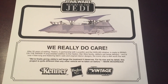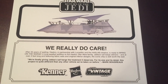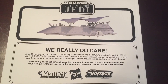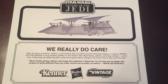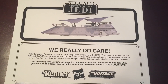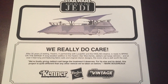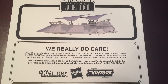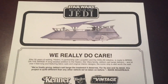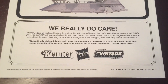After 35 years of waiting, Hasbro in partnership with Lucasfilm and the HasLab Initiative is ready to bring on the barge. A long-awaited addition to the Hasbro Star Wars family, Jabba Sail Barge delivers. And at over four feet long and featuring fabric sails and original interior designs, the iconic ship is well worth the wait. And here's a quote by Mark Boudreau: we're finally giving Jabba Sail Barge a tribute it deserves. For its size and its detail, this project is quite different than any other vehicle we've taken on before. There's the Kenner Hasbro and the Vintage Collection logo.